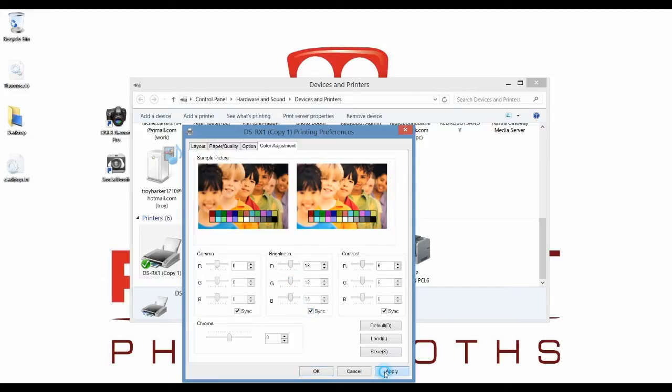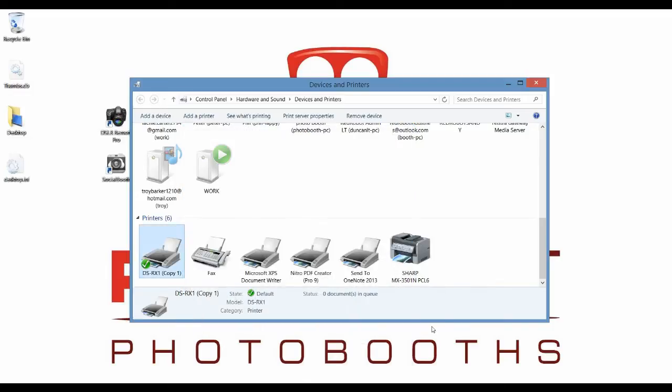Once you're done, click Apply. You can save it as a profile so that you can call it up again later — that way you can have multiple profiles for different events. Then click OK.